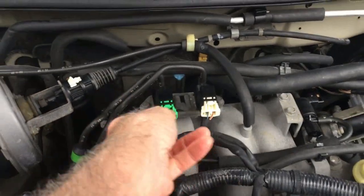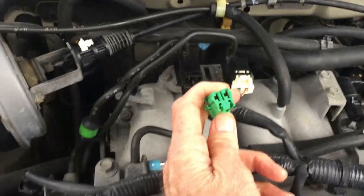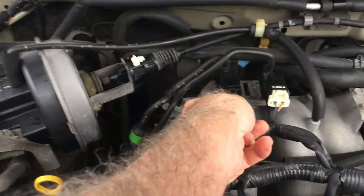The first thing you want to do is pull it out, just check to make sure there's no corrosion in it, and stick it back in.